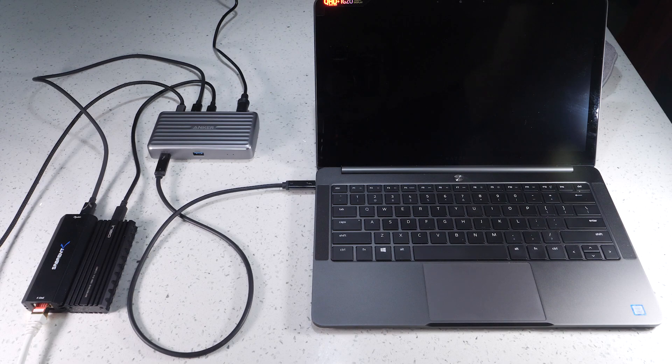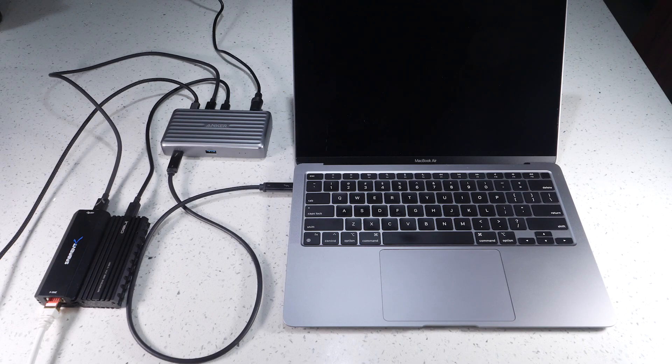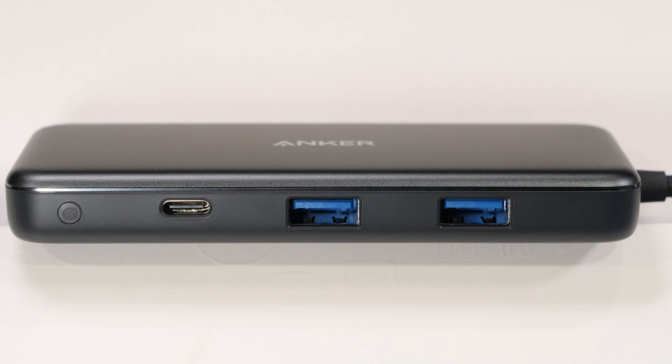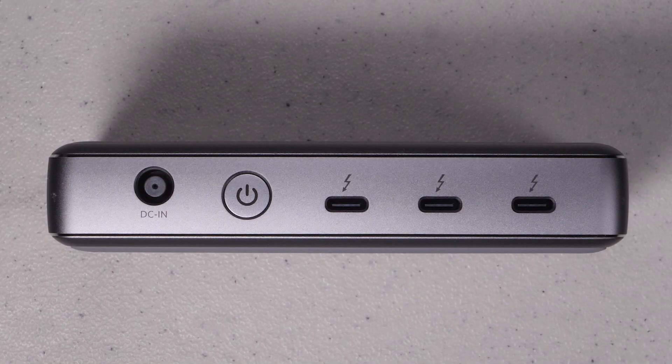Everyone's needs might be a little different and you may not want to use adapters for monitors, but unless you spend a lot of money you're not going to get three Thunderbolt ports on a device. At the other end of the spectrum, traditional USB docking stations are inexpensive and work well for mobile use, though you're limited to sharing a 10 gigabit USB-C port. For a home-based workstation, Thunderbolt with power delivery is the only way to go.